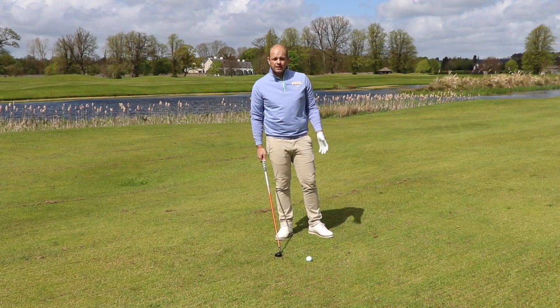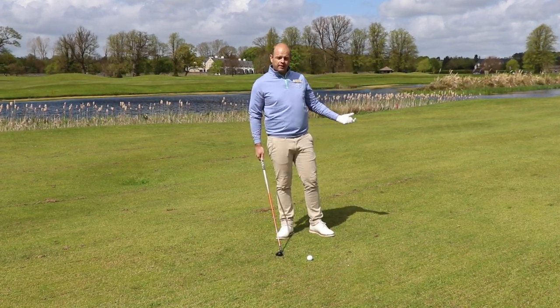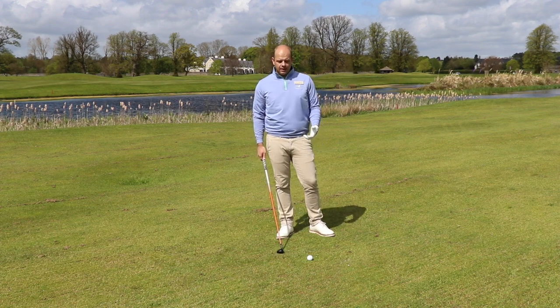So here we are at Mount Juliet Estate. We're on the 18th — it's come down to the final hole. There's water up the left, bunkers on the left, and some banking with some trees on the right. I need to stay in play.